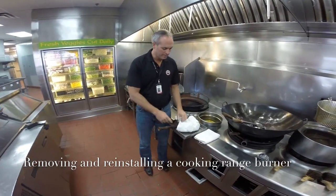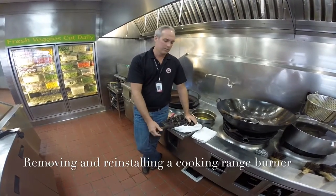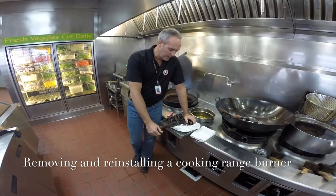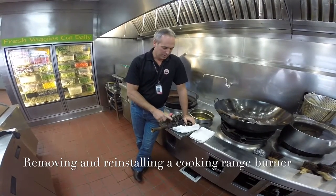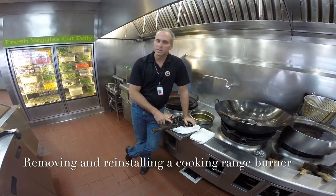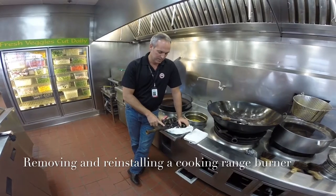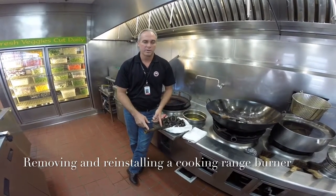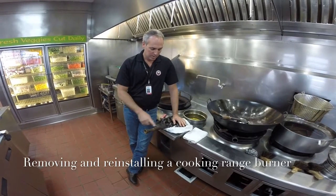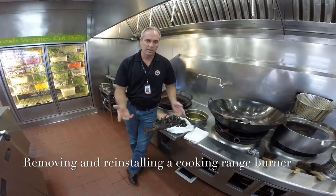Another good option for removing the pipe is to take the entire burner to a Home Depot or Lowe's. Many of them will cut and thread pipe for you, and they can often help you remove the pipe from the burner, or make you a new piece of pipe to insert into the new burner. You can leave the old pipe in the old burner and dispose of it — a piece of pipe that length only costs a few dollars.